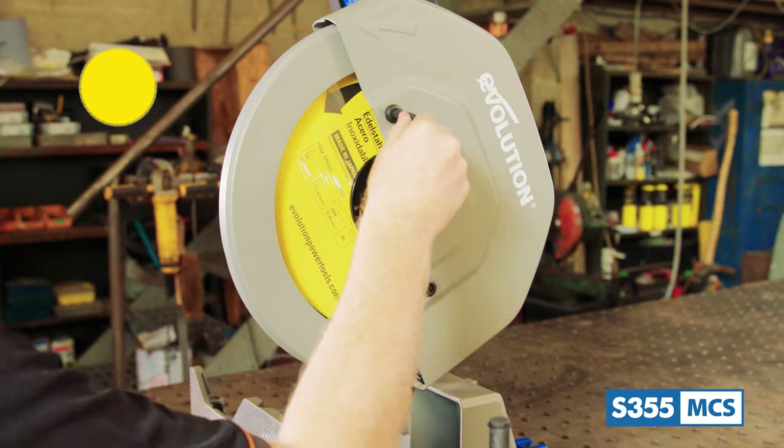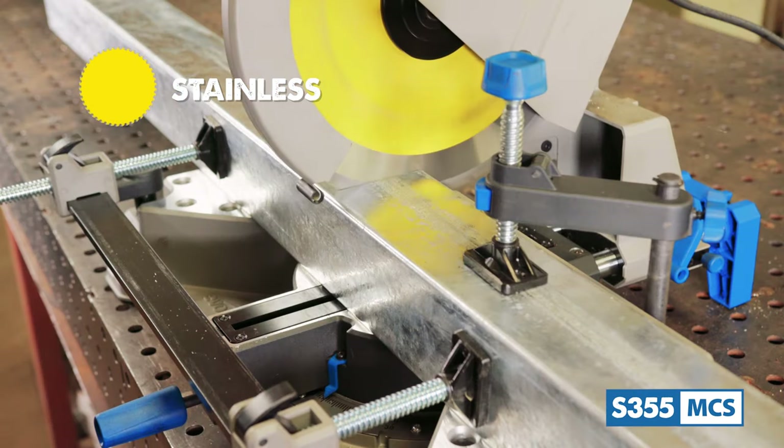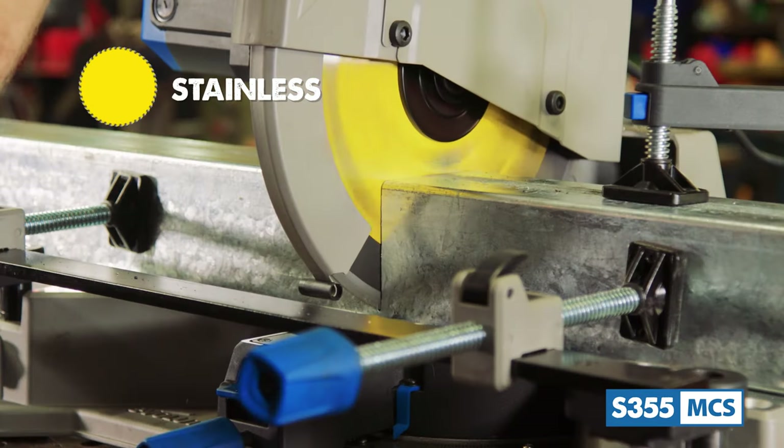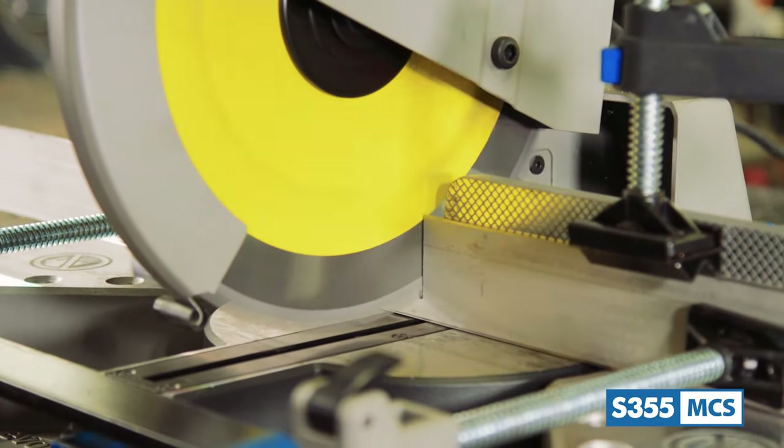Lastly, there is a stainless capable blade. This blade is rated to effectively cut 302, 303, and 304 gauge stainless stock. Also check with your metal supplier to double check the grade of stainless ordered before use.